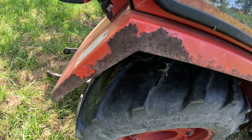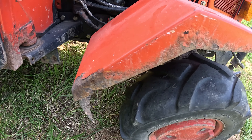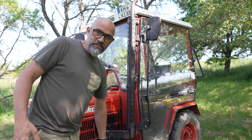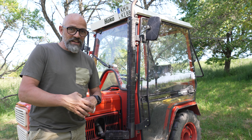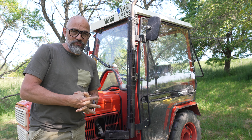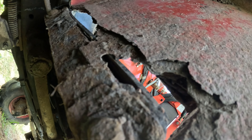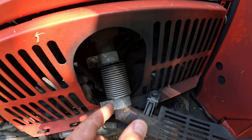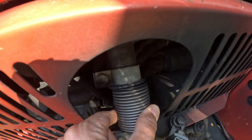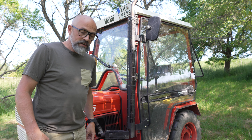Durch den Winterdienst und das Salz gibt es halt überall Rost. An den Kotflügeln seht ihr überall Rost. Die vorderen Kotflügel sind beide ziemlich lose – die sind schon halb weggefault und müssen geschweißt werden. Die größte Roststelle ist unter der Kabine: beide Bodenbleche sind durchgefault und müssen komplett neu gemacht werden. Ich vermute, das ist wegen des Winterdienstes – durch das Salz hat alles korrodiert. Dann ist am Auspuff der Verbindungsschlauch zwischen Krümmer und Schalldämpfer abgerissen, weshalb hier alles schwarz ist. Das scheint schon ziemlich lange so zu sein.